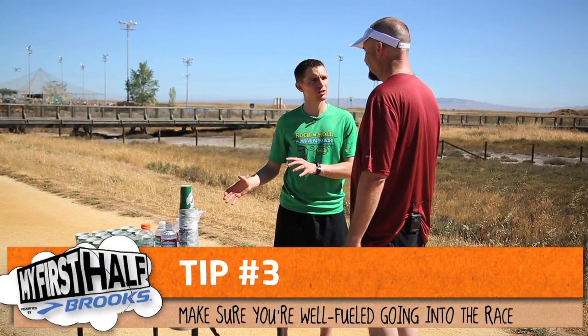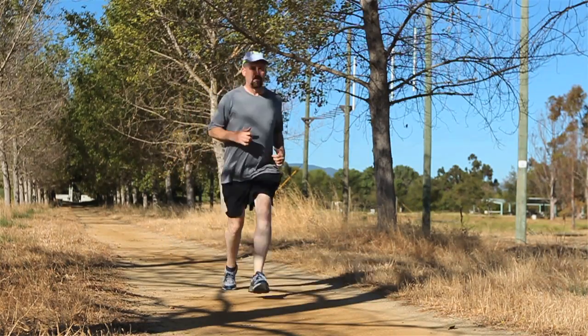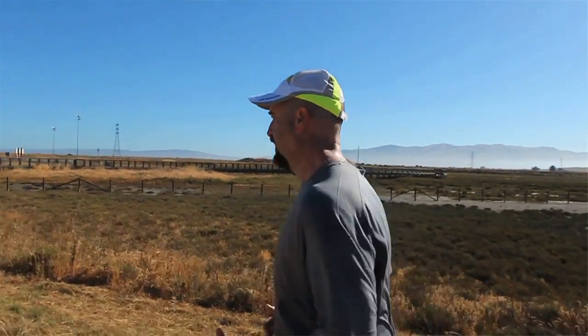The third thing that we talked about was to make sure that he goes into the race well-fueled, that his gas tank is topped off, and that during the race he's mainly just trying to sustain his energy levels.